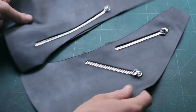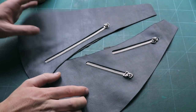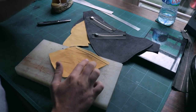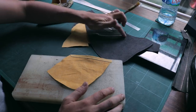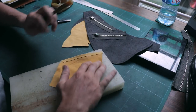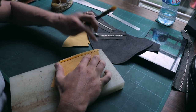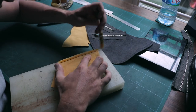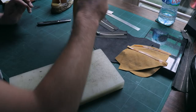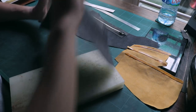So here we have our front and our back. I will now apply glue on the lining sitting right there on the zip, carefully, because I do not want glue to go on this edge. And then we will also apply glue there.